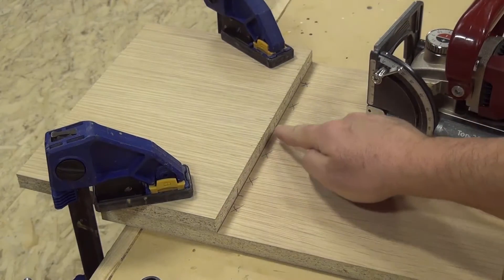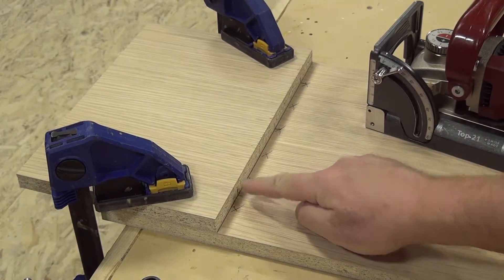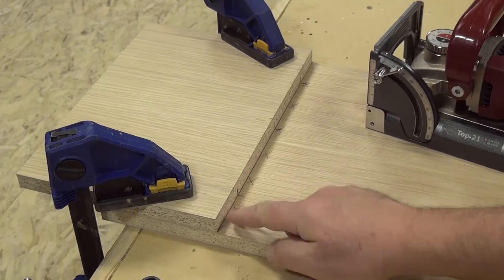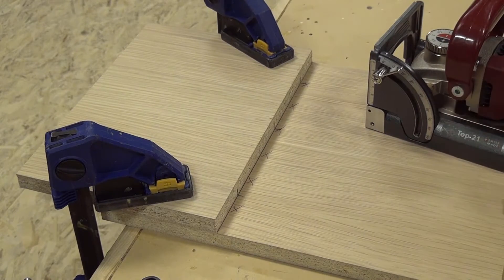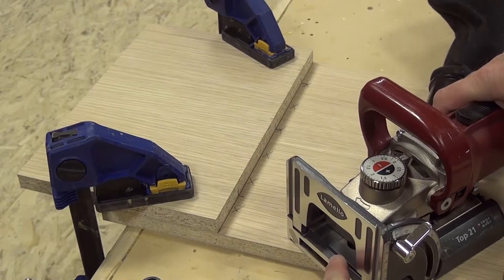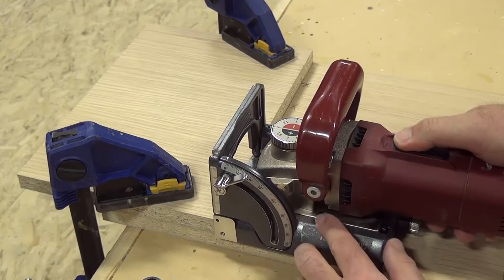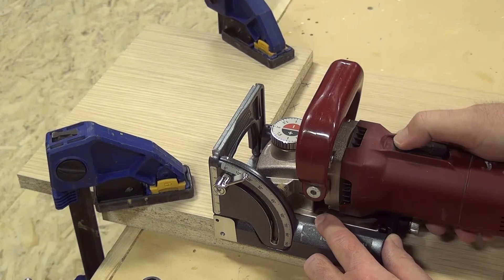You can see that I have my three layout lines here where the three biscuits are going to go, and the X's show where the piece is going to fold up into. Now all I have to do is cut the biscuits. I look through the machine, there's the center mark — line it up with my pencil marks — start the machine and cut all three biscuits.